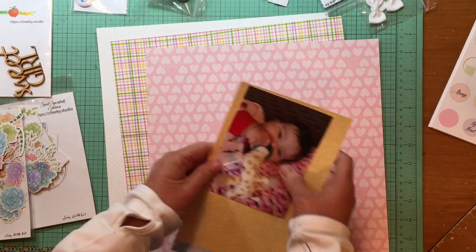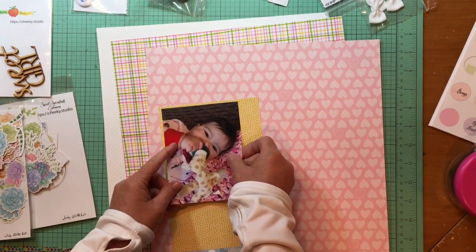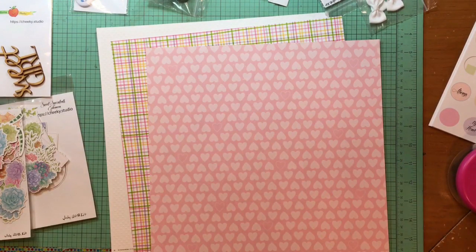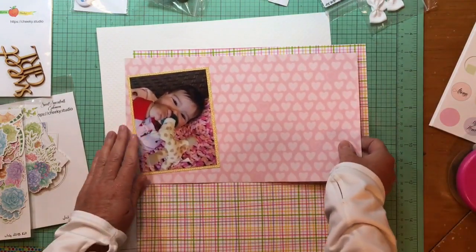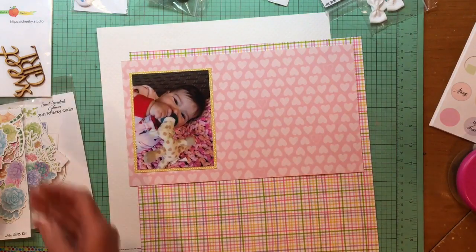Hey everybody! It's Kelly and I have a new Cheeky Studio Process video for you. First though, I'm going to choose some pattern papers. I have that yellow polka dot paper which is from Chimel Little by Little — it's a pint-sized fun paper and I may have bought a dozen of those. I just like the buttery yellow color of it. I'm going to use that to back the photo of my granddaughter.